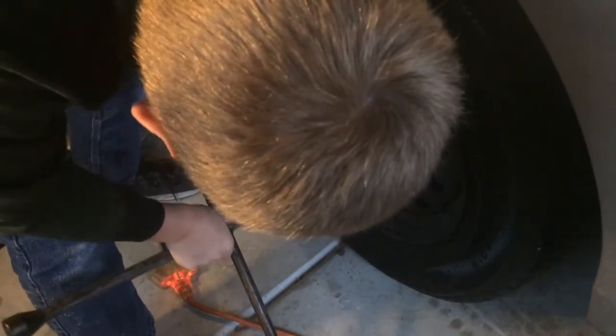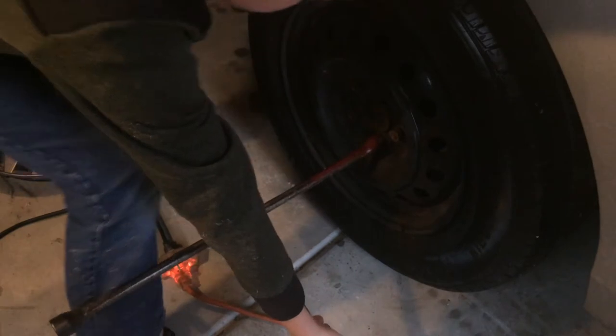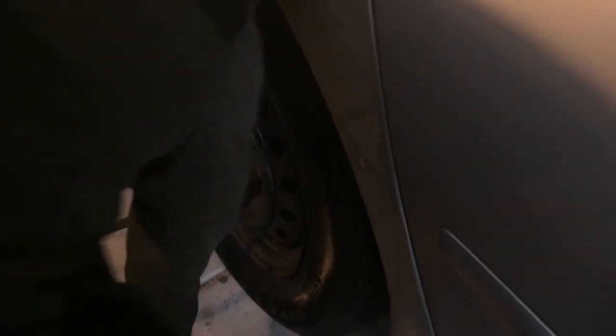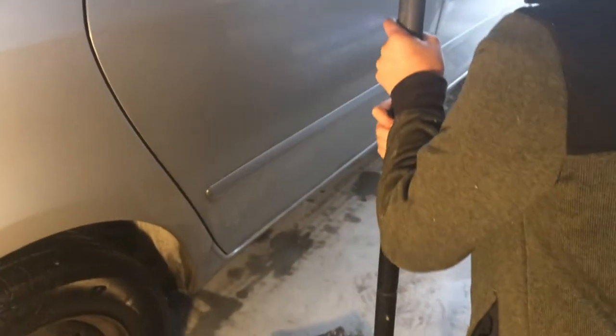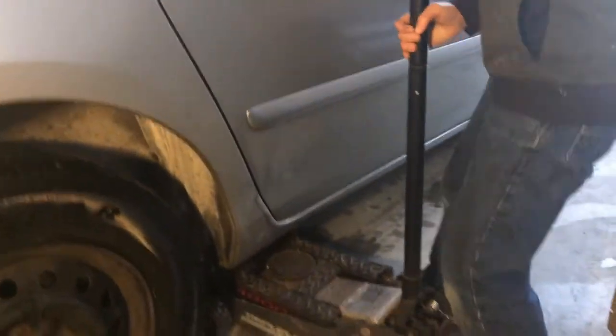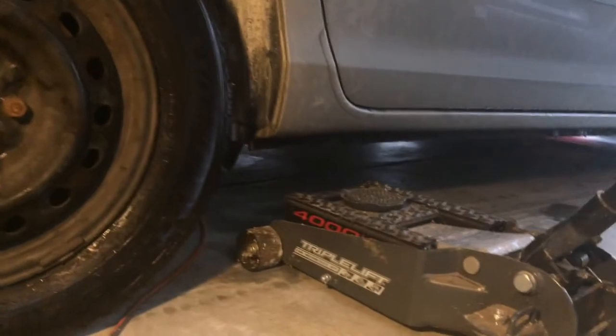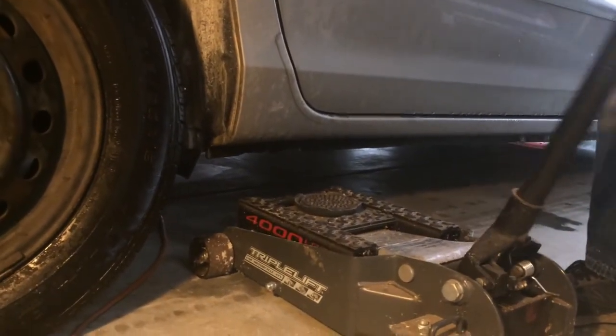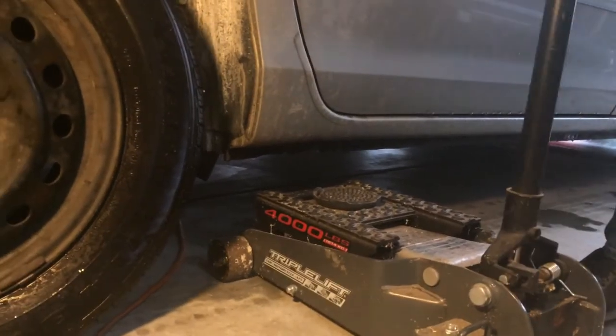Loosen them up. After you have the nuts loosened, you can put the jack right in front of the wheel but right under the door — so it's kind of lined up — and then you can jack it up.